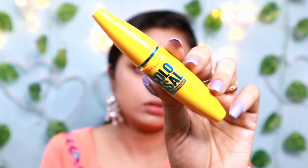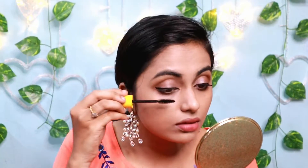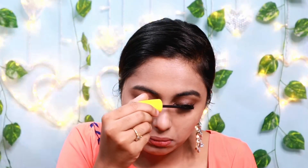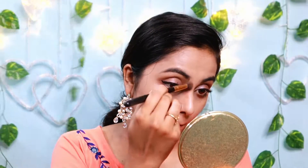I applied my mascara on the nose and face. We are doing a great definition of the product.